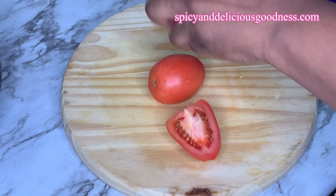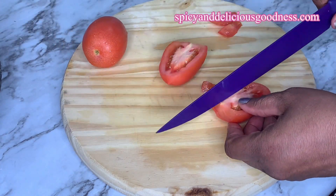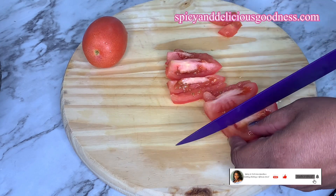While I move over to prep the other ingredients — I'm using two roma tomatoes, but you can use any tomato of your choice. I'm just gonna slice and dice them, then set them aside.